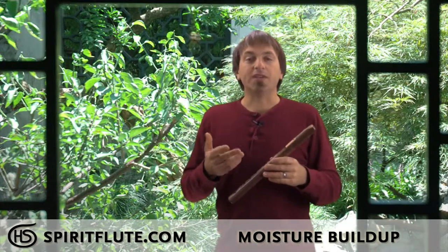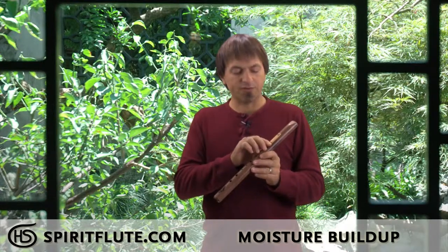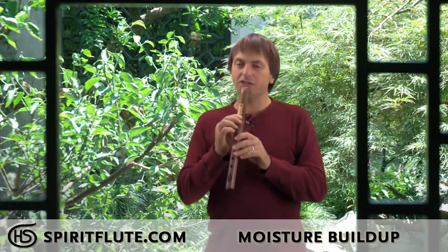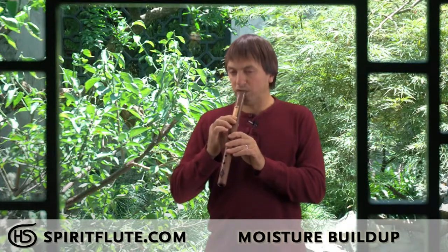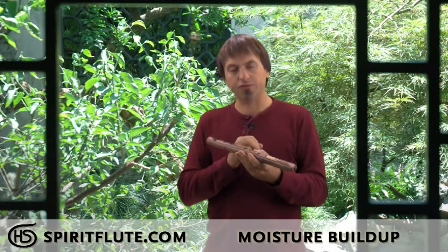Once the moisture has built up, you can handle it by blowing it out. Just cover the fipple — the sound hole, the square hole — with one of your fingers so it doesn't squeak, and just blow. Give it a good blow and you'll notice some droplets will come out of the little groove that sits there.